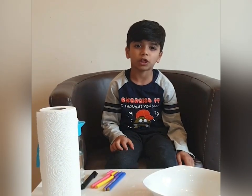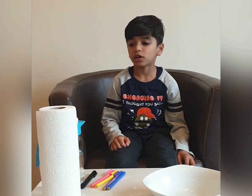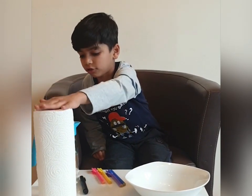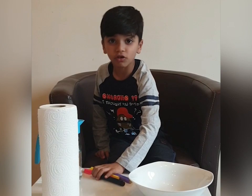Hello friends, welcome back to my new teacher. Today I will show you a paper, toilet paper, what am I going to do? Power, issue, chopper and stuff. So let's start.